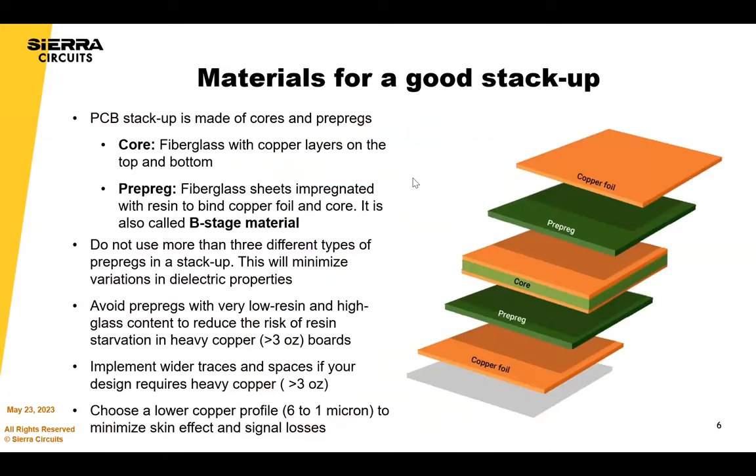PCB stack-ups are made up of cores and prepregs. A core is basically fiberglass with epoxy and copper on either side — a C-stage material that will not melt under pressure or temperature rise. We buy those from material vendors. If you have a core with uneven copper, say one ounce on one side and three ounces on the other, we would likely have to procure it from the distributor. That's a reason to understand how cores sit within your stack-up.